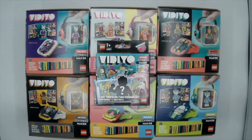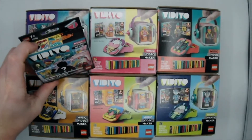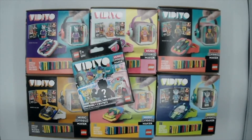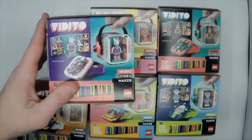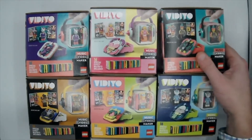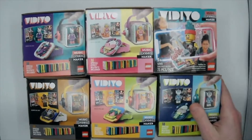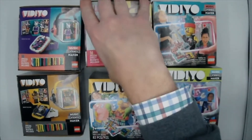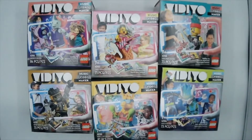What up everybody! Check this out — I couldn't wait to get my hands on these. These are the new Lego VIDIYO series — I believe it's pronounced 'video' — and obviously they're all music video makers. I bought all six boxes because these minifigs are just sweet. We've got a rocking unicorn, a mermaid, a punk pirate beatbox, an alien DJ beatbox, a party llama beatbox, a candy mermaid, a unicorn beatbox, and a hip-hop robot beatbox.